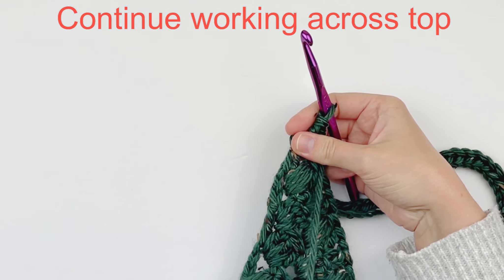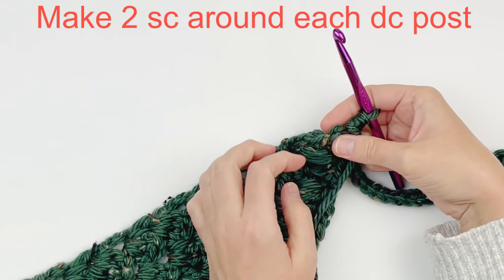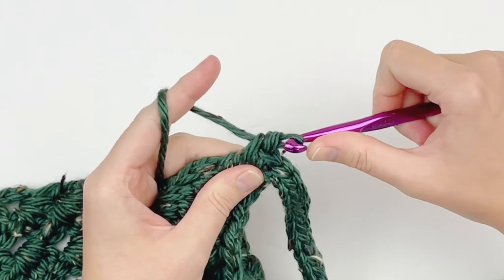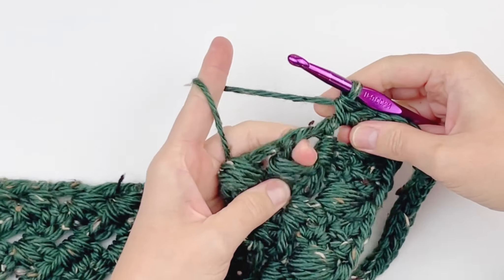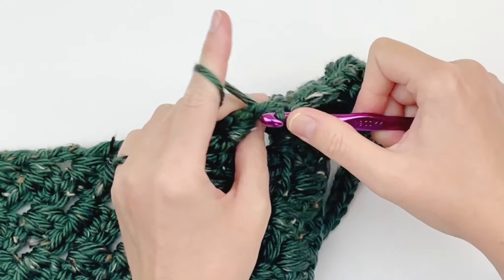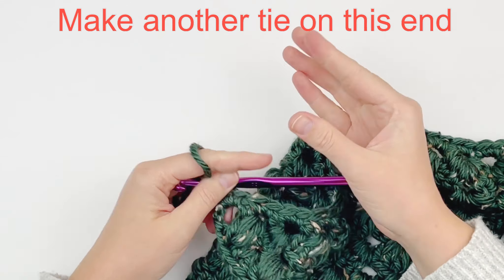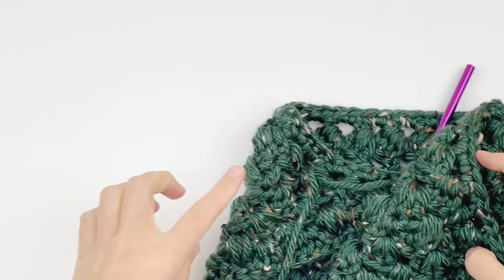I am back to where we started. Now we are just going to continue across the top, putting 2 single crochet for every double crochet post. Continue this all the way across. At the end, we are going to make another tie before we fasten off — go ahead and make another tie exactly like the first one. Chain 56 loosely, then loosely slip stitch in the second chain from your hook and all the way back.